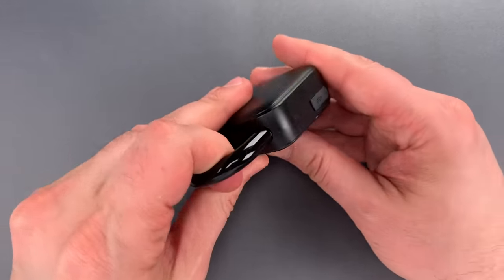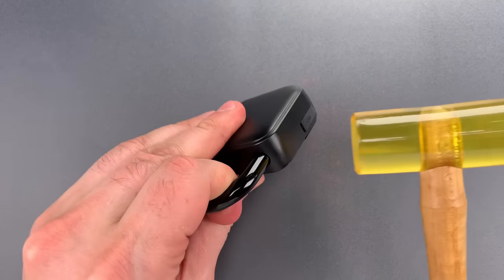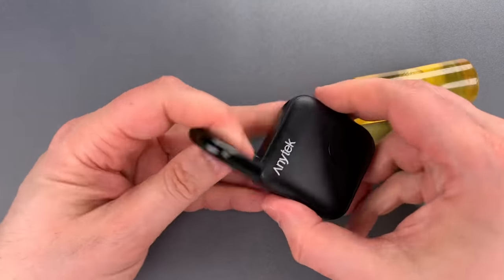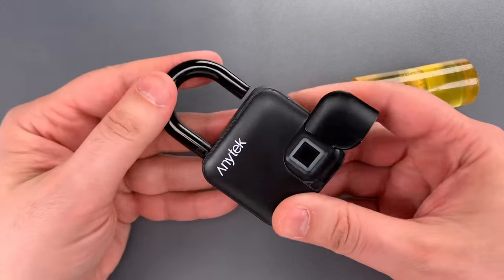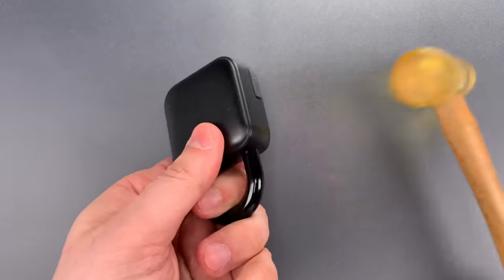I'm going to pull on the shackle and strike it sharply on the side with my urethane mallet. You can see just that quickly we got it open. Let's lock it up — I'll show you it still works — and let's do that one more time so you can see it's not a fluke.